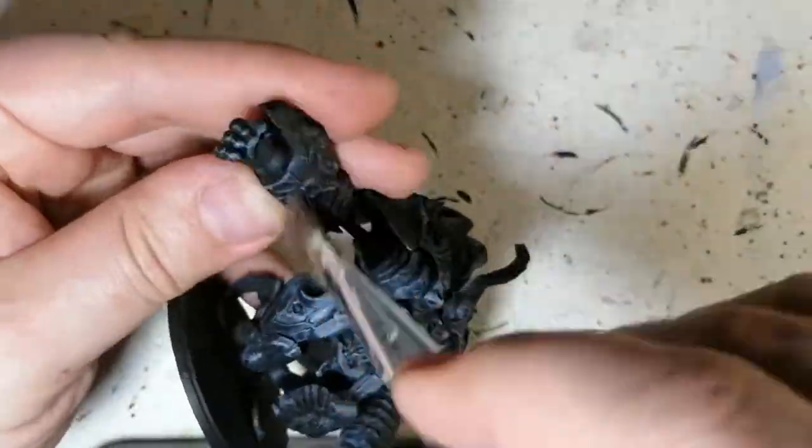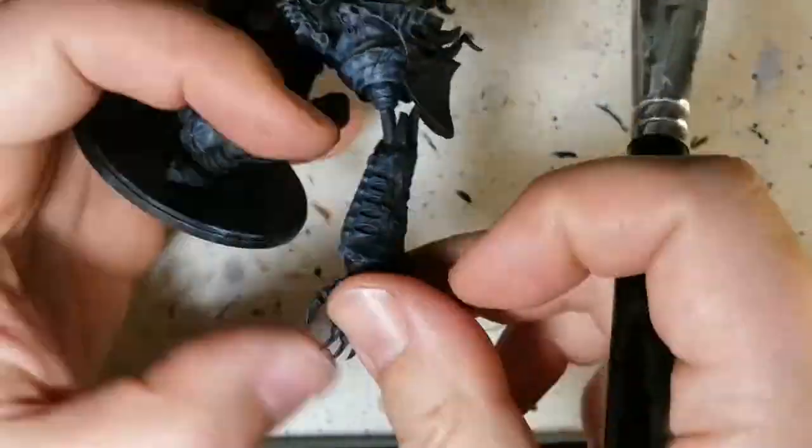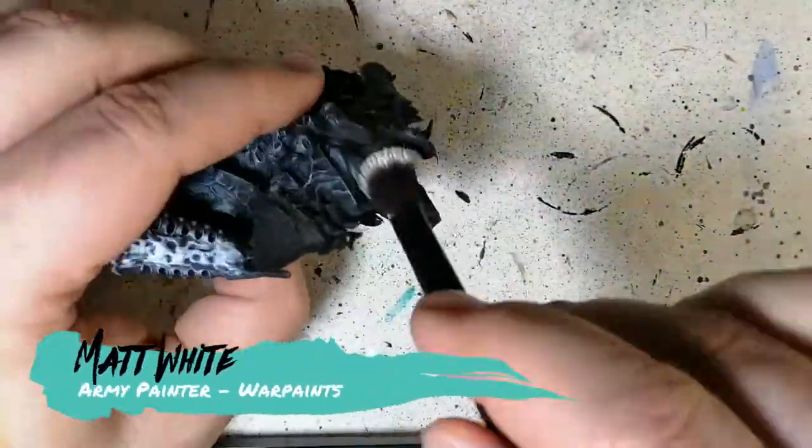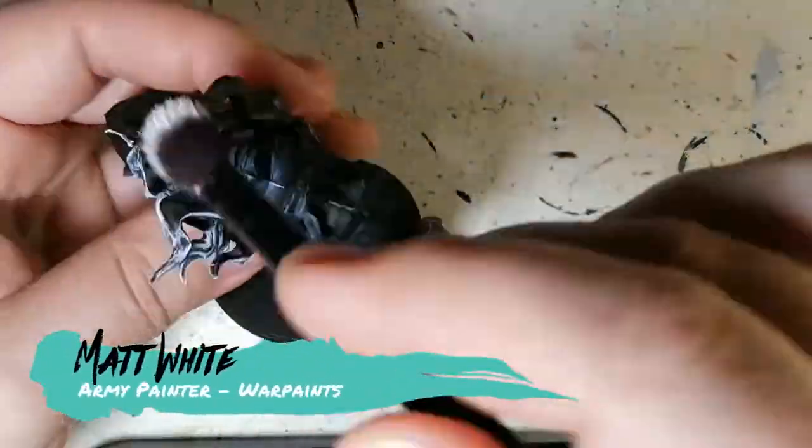Pretty much what I'm doing here makes it look almost like he's mechanical stone. And now we're doing a matte white dry brushing, just for the flames.